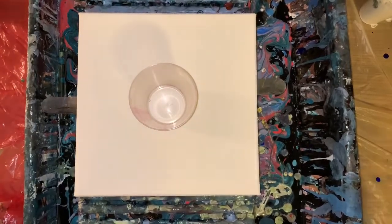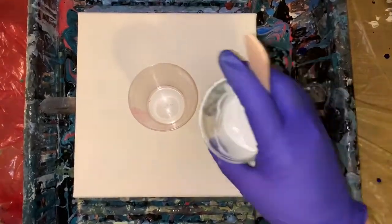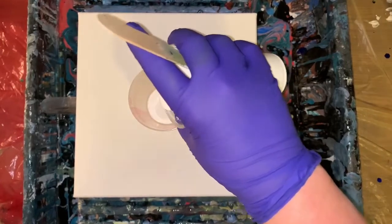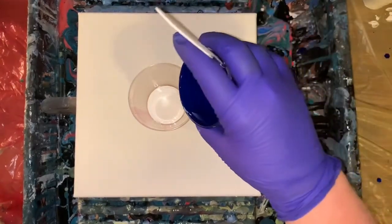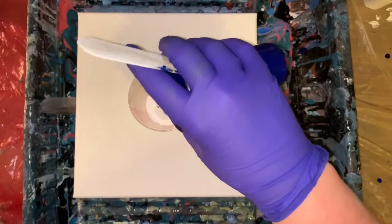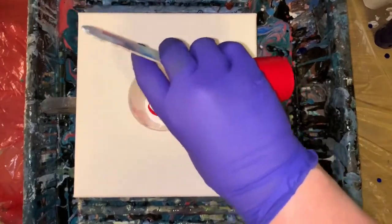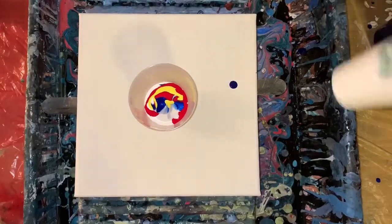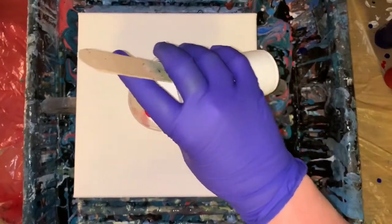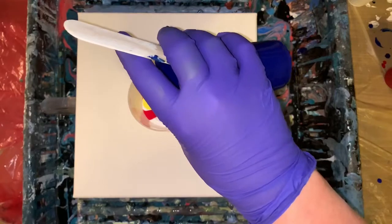I decided I'm going to leave out the Ultramarine — I don't need two blues. Here we go. This should be about the same consistency now. Let me see how it pours. Yeah, that's about the same. They all seem exactly the same, so that's good.